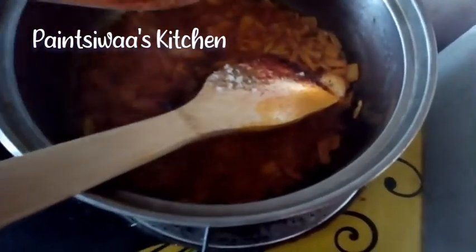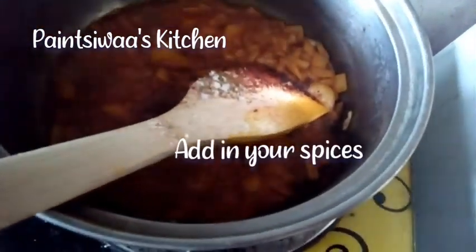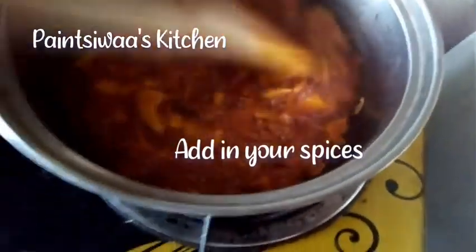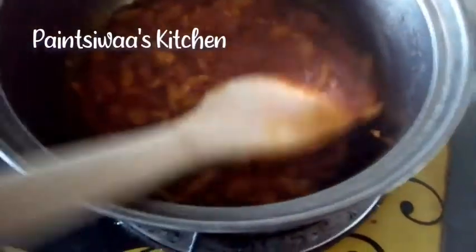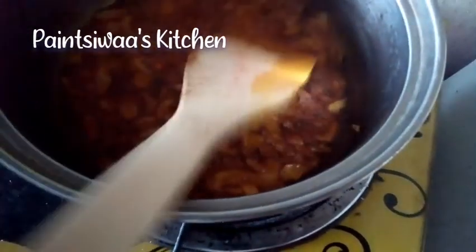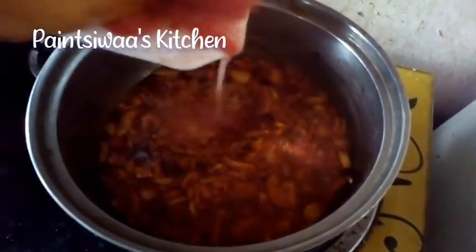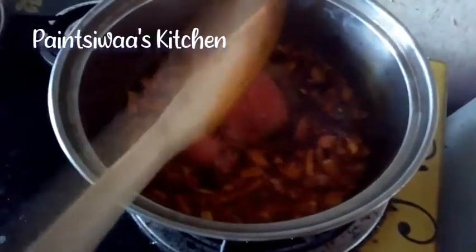My onions are frying beautifully and now is the time to add in your spices — that is your smoked paprika, your all seasoning, your all seasoning powder, your salt, and your shrimp stock. Now I'm adding in my tomato puree.